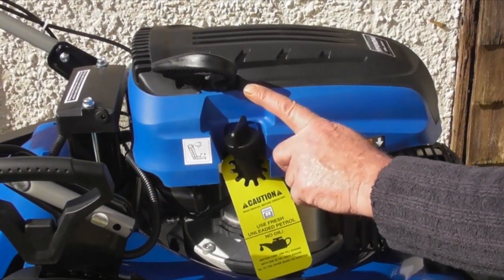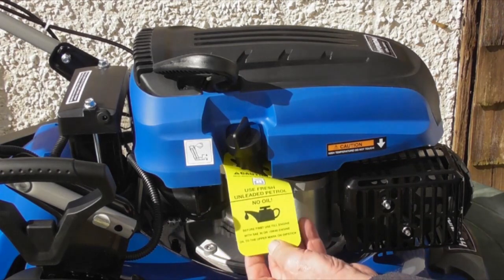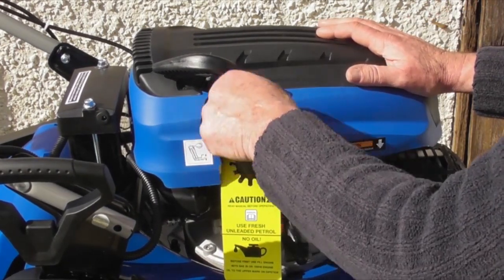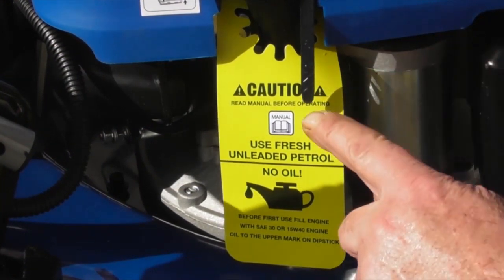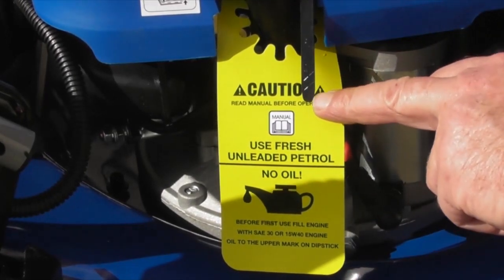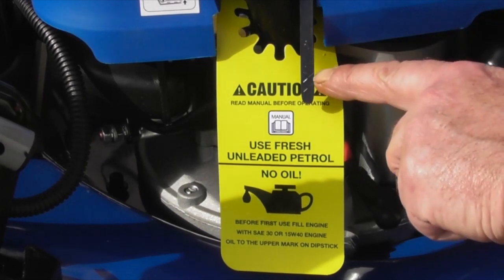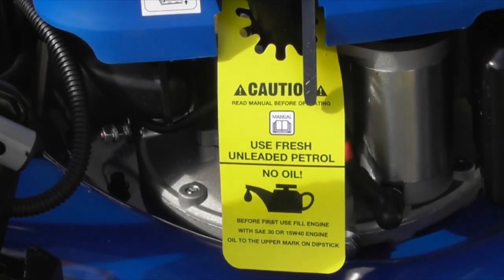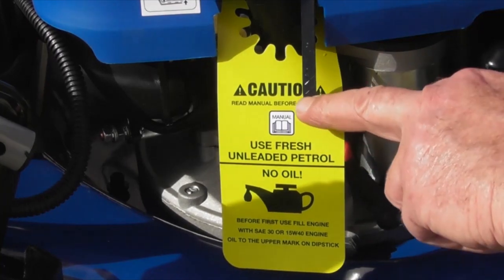Next we're going to add engine oil to the engine. It is vital that you do this before even attempting to start the lawnmower, as it's delivered to you with no oil, as the label states. To remove the dipstick, simply unscrew it anti-clockwise about a quarter turn and lift it out. On the end of the dipstick there is a cross-hatched area with the letter L at the bottom line and H at the top line. We need to fill through the filler tube with engine oil — 15w40 engine oil — up until it reaches the H line at the top of the cross-hatched area. Pour the engine oil in slowly as it will take a while to run down into the engine, and check it several times as you fill to watch it coming up to the high mark.